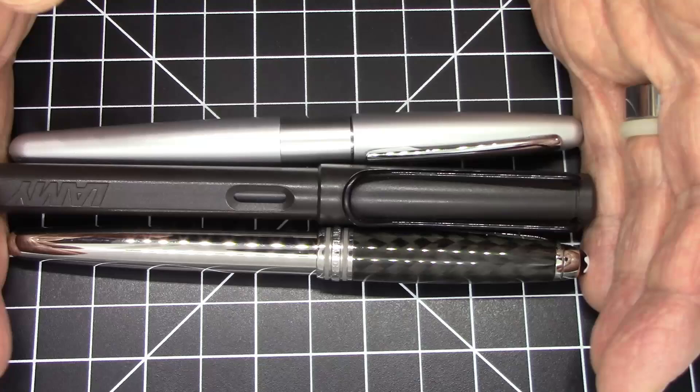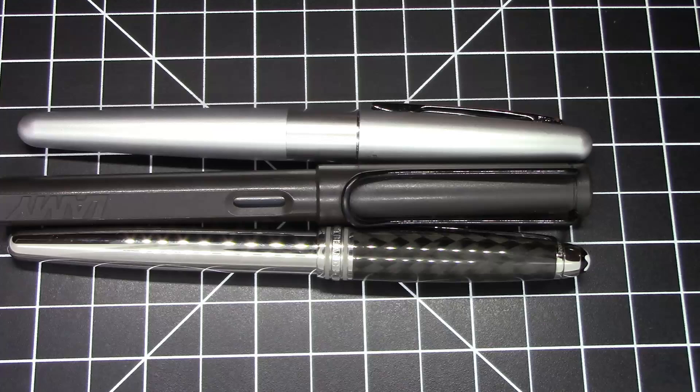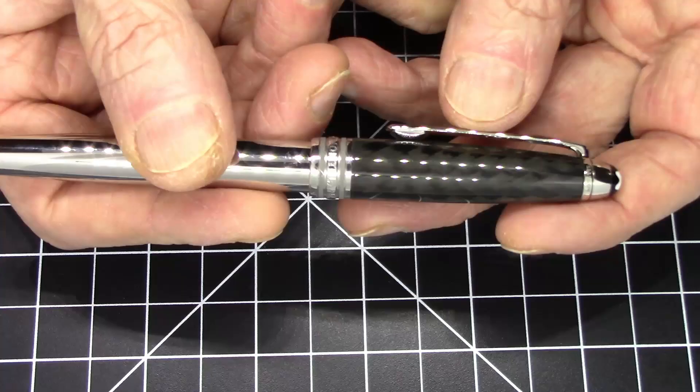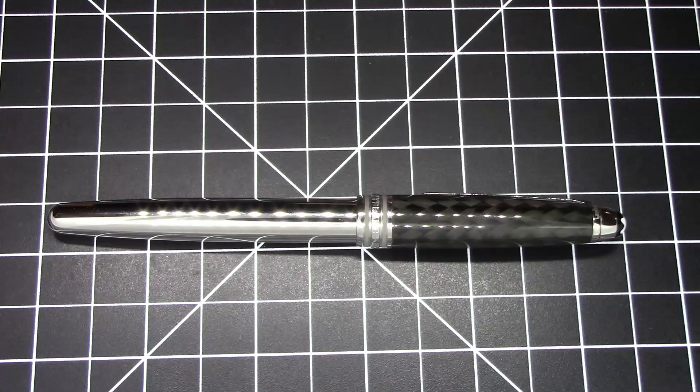In terms of comparing to some other pens, here it is compared to a Lamy Safari and a Pilot Metropolitan — we're talking about a very conventionally sized pen. This is the smallest pen of the classic Montblanc Meisterstück line. It has a little bit of weight to it because it's mostly steel. There is some carbon fiber jacketing the cap, but the carbon fiber doesn't do much to reduce the weight since there's still an awful lot of steel here. It weighs in at 24 grams.